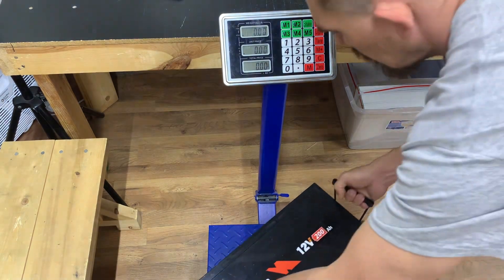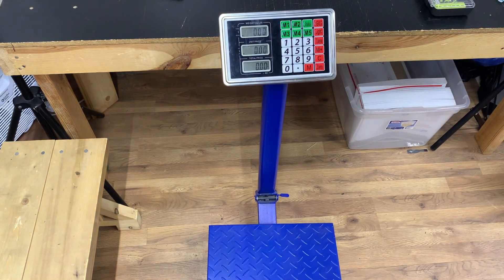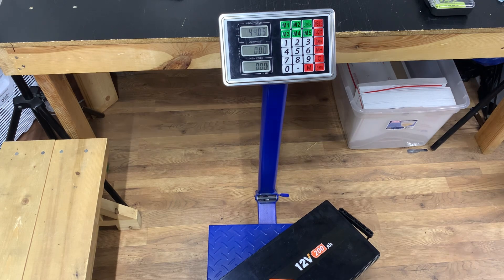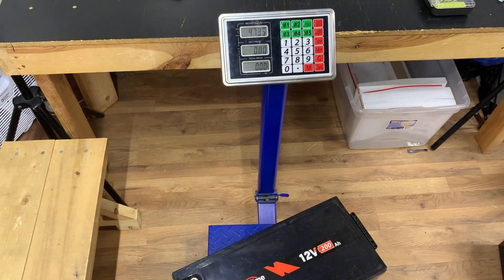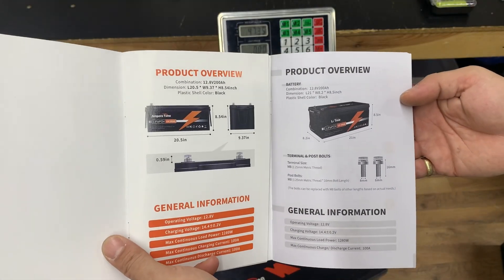Right off the bat we're going to start with weight. The Ampere Time battery weighs 47.35 pounds according to this scale. Now let's see what the Lithium Time battery weighs — 44.5. Not really sure why there's a three pound difference, but there is. It came out to 44.05, so there's about a 3.3 pound difference.